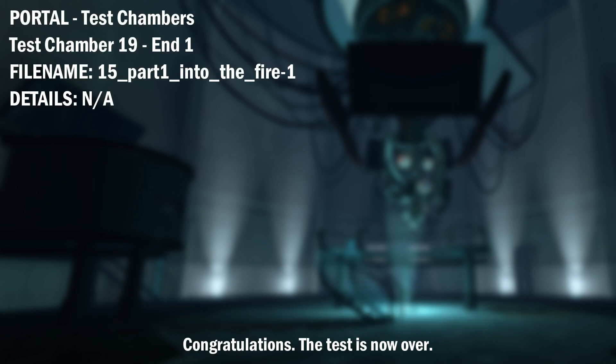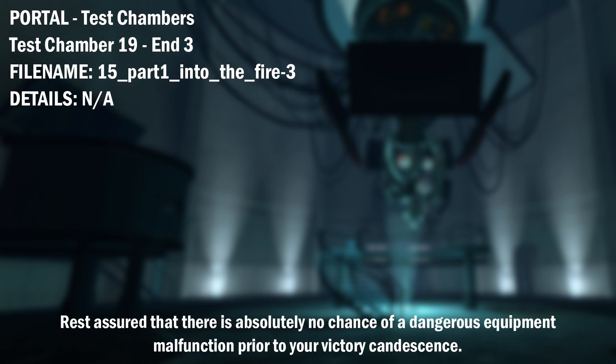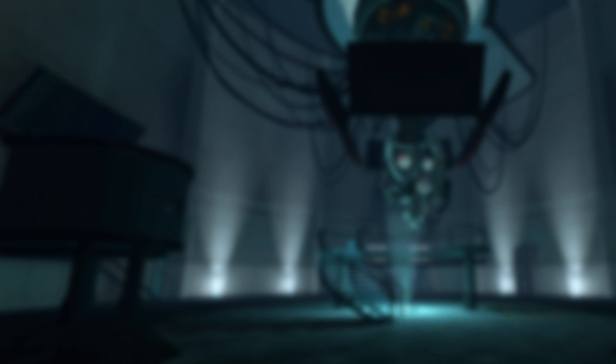Congratulations! The test is now over. All Aperture Technologies remain safely operational up to 4,000 degrees Kelvin. Rest assured that there is absolutely no chance of a dangerous equipment malfunction prior to your victory candescence. Thank you for participating in this Aperture Science Computer Aided Enrichment Activity. Goodbye.